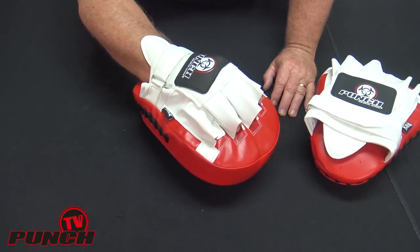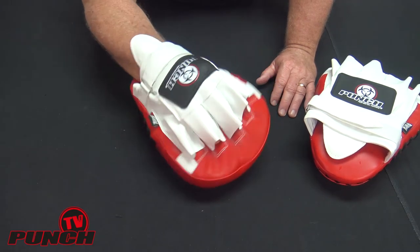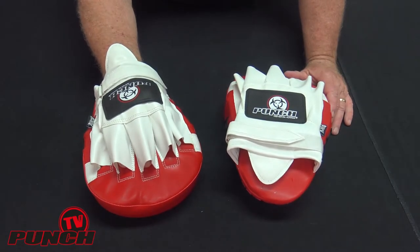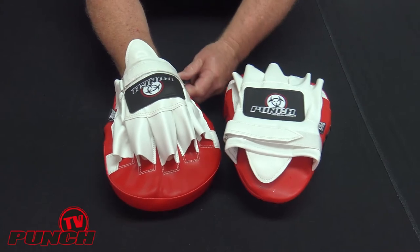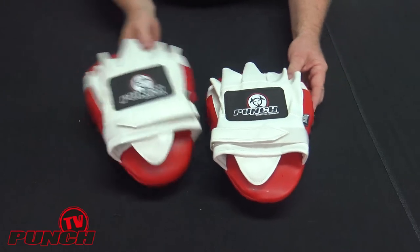These are more for home training or PT work where you'd only be training once or twice a week — these are fine. If you're really going to give them a thrashing, you need to go to a Thumper Focus Pad. But for normal entry-level use, the Urban Focus Pad is a highly successful pad that comes in several colours.